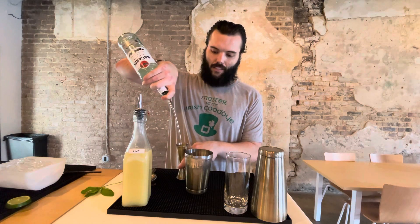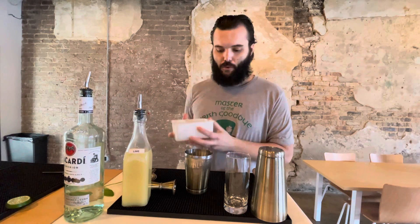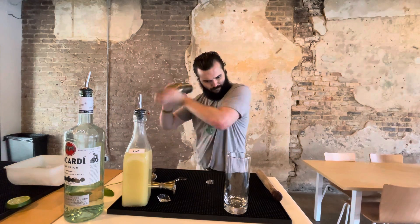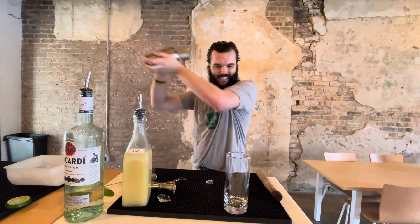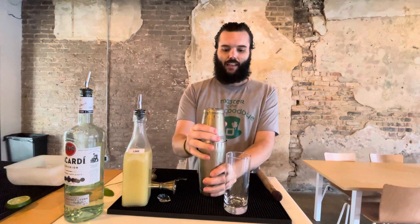Take your rum — I chose Bacardi — do an ounce and a half right on in there. Then take some crushed ice. They always say if you're not making a mess when you're bartending, you're doing it wrong. Put it all together, seal your shaker, and give it the full shake. If you don't make the face you're not doing it right — shake it until it hurts, then give it a nice slap.